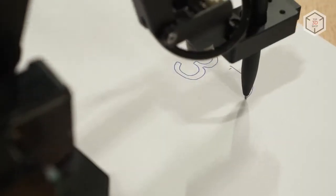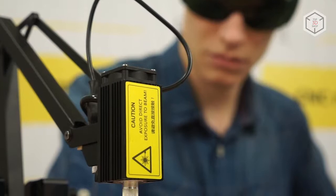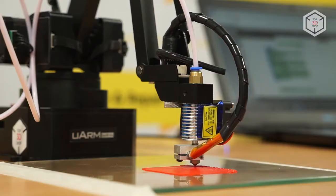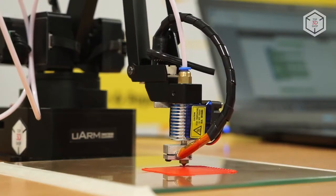Besides various grippers, you can purchase a mounting bracket, a laser module, and a 3D printing head, which will allow the U-Arm Swift Pro to work as a 3D printer and create small-scale print jobs.